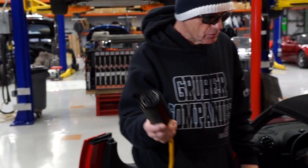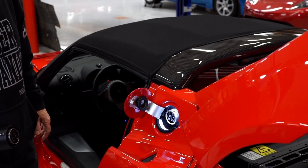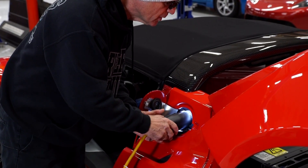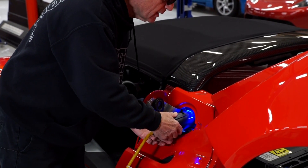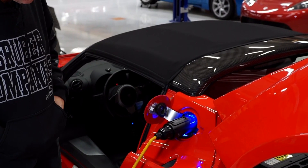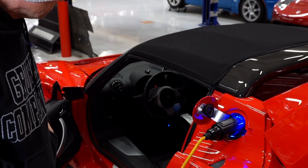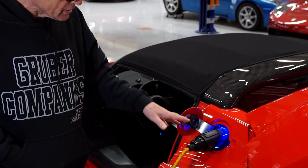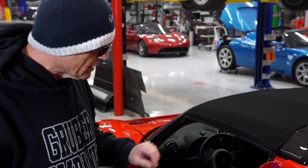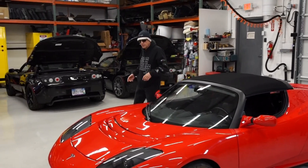To show what would normally happen: you open the charge port door on a Roadster, get the light ring, plug in the Roadster charge cable, and it goes blue, then runs some pre-charge sequences. If successful, it would start blinking amber. In this case, it will most likely go red or simply go off. Thanks for watching this two-part series on recovering a Roadster that has been bricked.